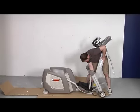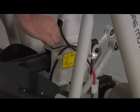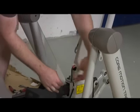Step 3: Attach the console support tube to the main frame and secure. Then connect the 8-pin power wire.